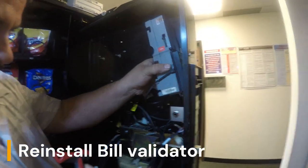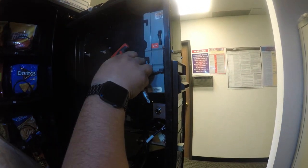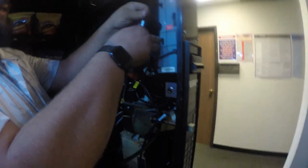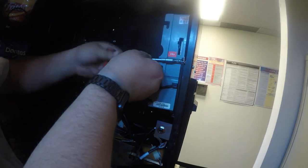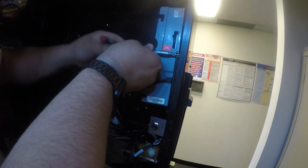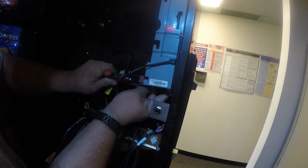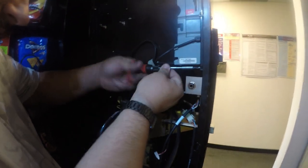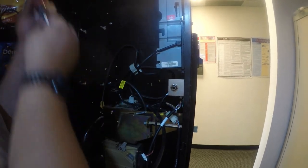Now we're going to go ahead and reinstall the bill validator using the screws that came from the validator to begin with. I left one screw partially in to use it as a brace on the kit. Take your time reinstalling the bracket. As you can tell, this is being done on-site — this can be done on-site relatively quickly, within about 30 minutes. No need to take the machine out of service or move it off-site to install the kit.